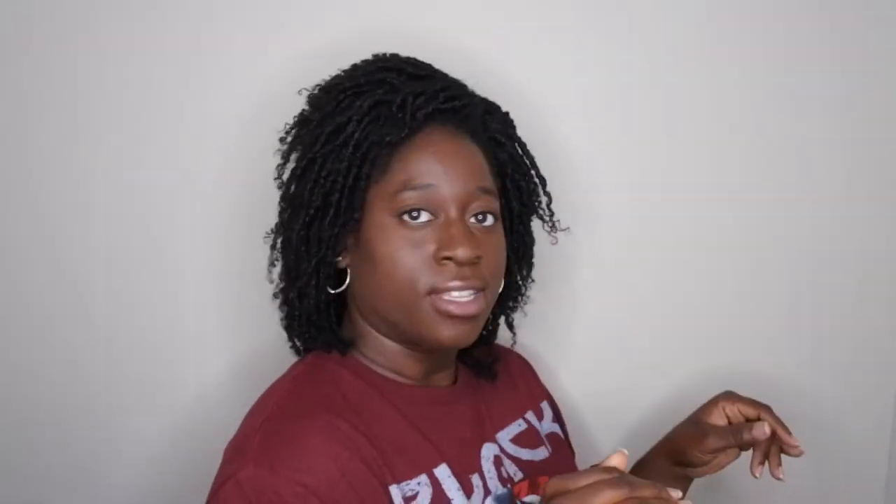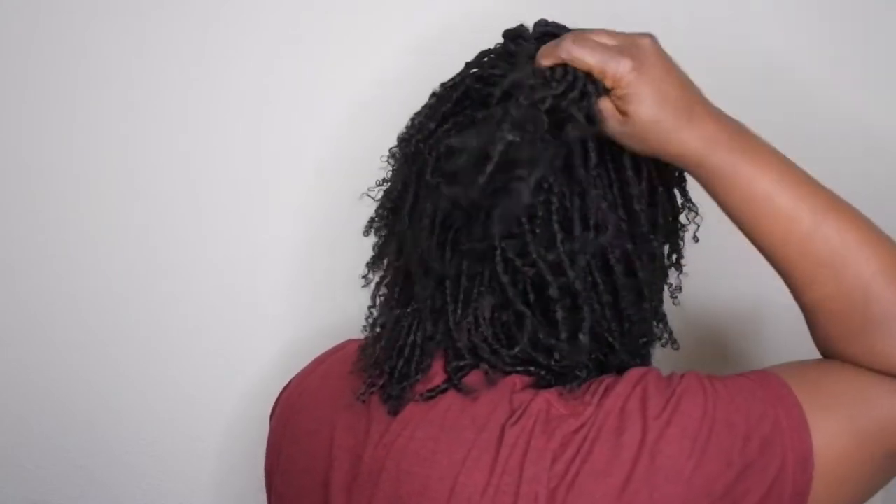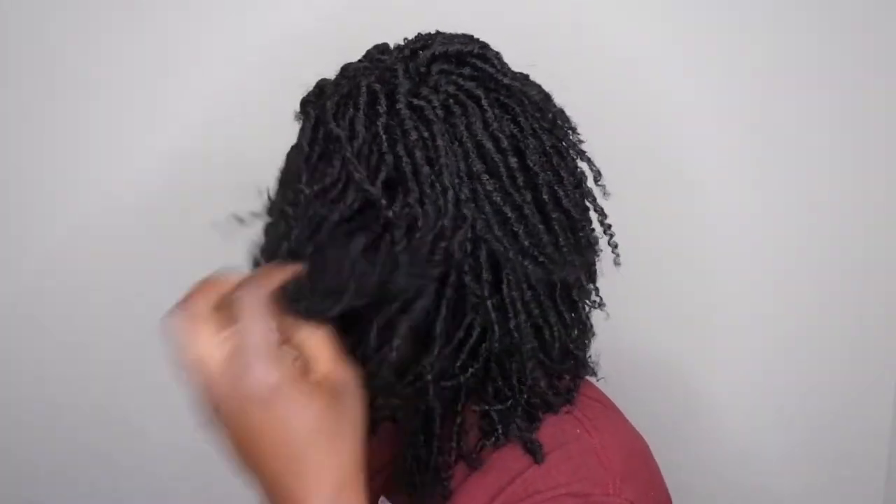I'm going to give a 360. This is what the front is looking like. This is the right side. This is what the back looks like — super cute, super bomb unit. There's not much to her; you just really put her on and go. Here's the other side. Just a super cute unit — you really just pop her on and go.